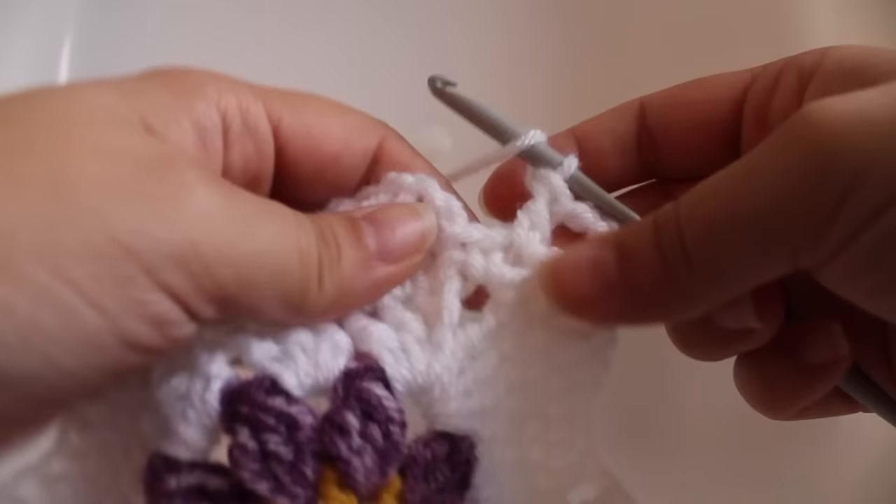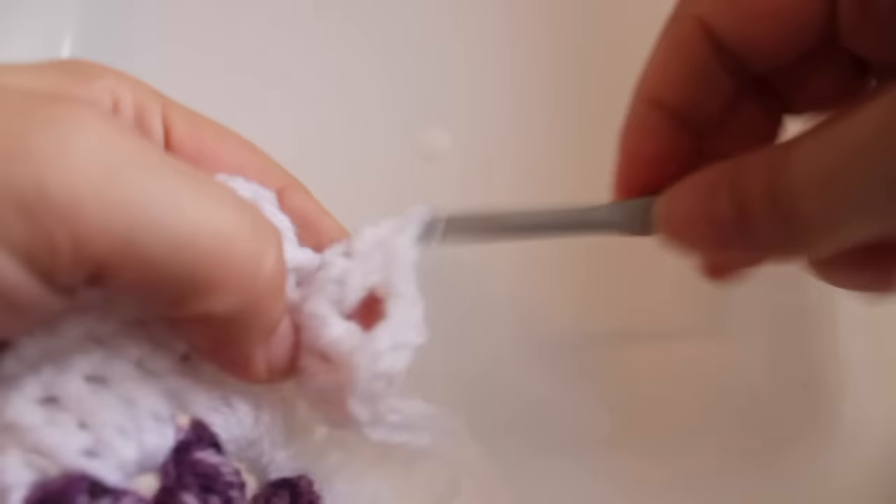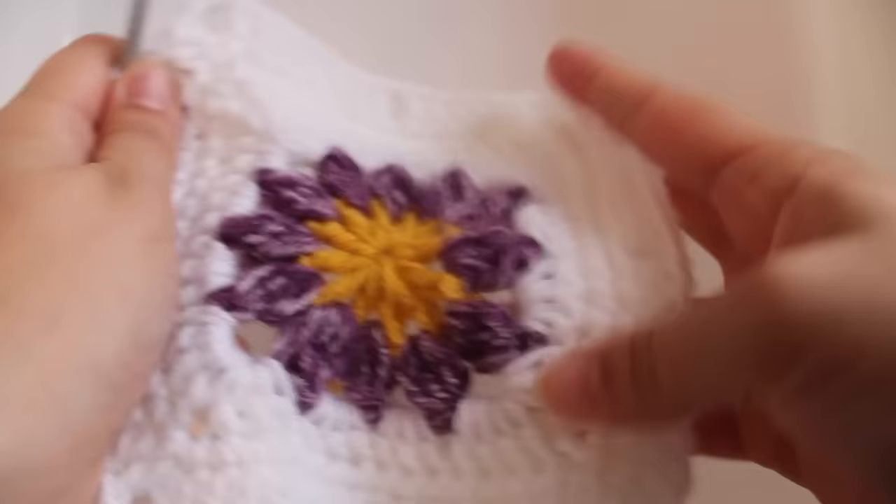Here we are at the end of the round. I just worked a double crochet, chain three, and double crochet in my chain-one space. Now work a double crochet in the next single crochet, then join with a slip stitch to our beginning double crochet. That completes this round of work.